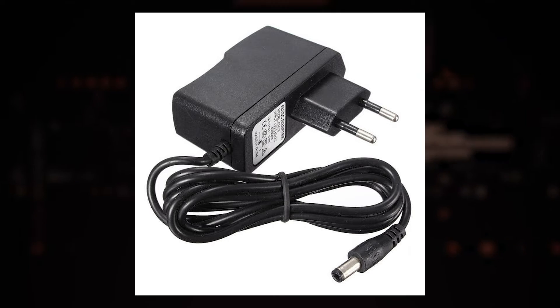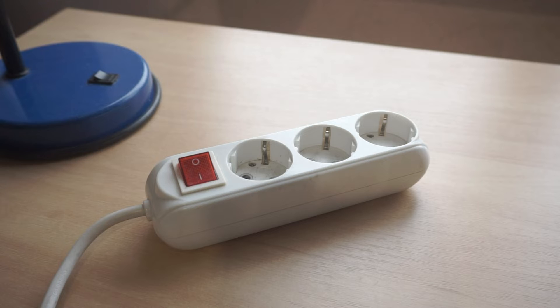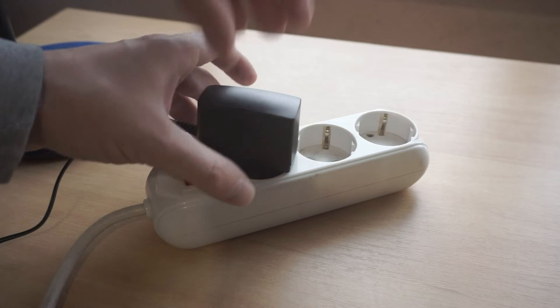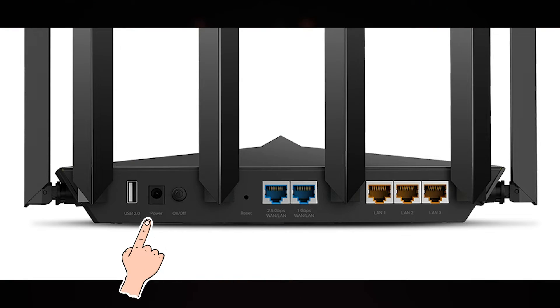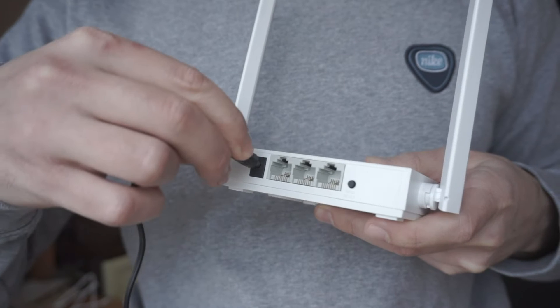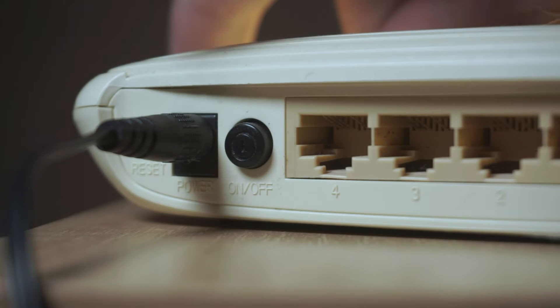The first thing you need to do is turn on the router. Take the power adapter, plug one end into an outlet, and the other into the router. On some models, you need to press the power button.